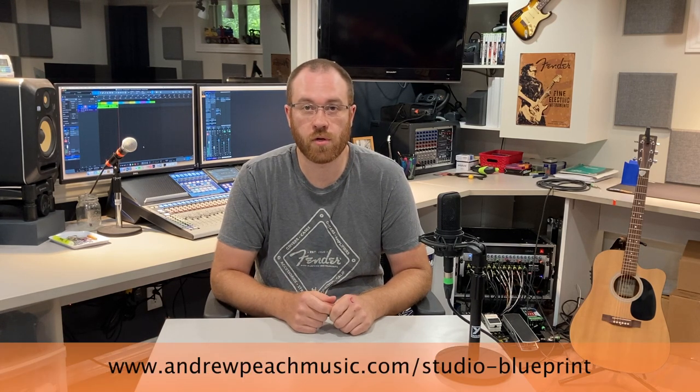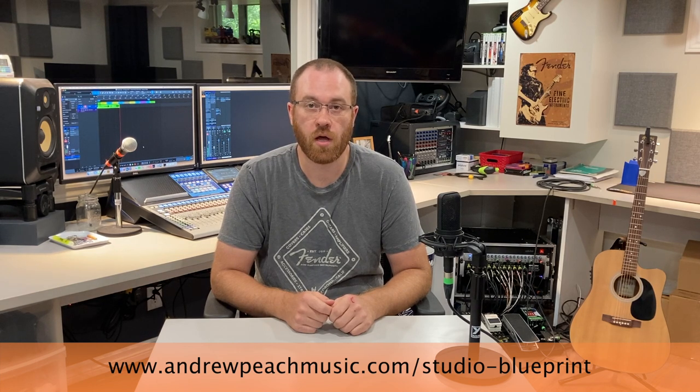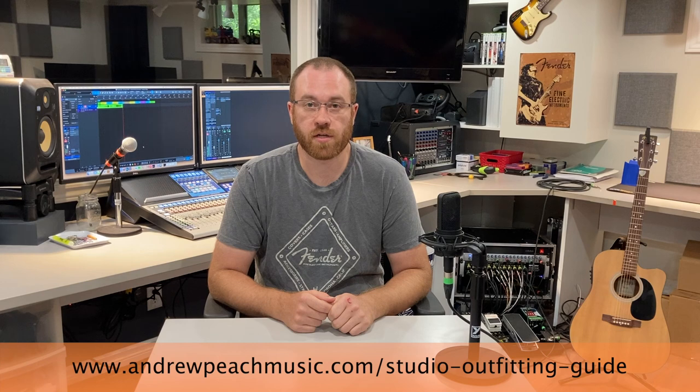Welcome to episode 2 control room tour. Before we jump into the tour, I just want to offer you a couple free gifts just for watching this video today. The first one is my home studio construction blueprint. If you go to www.andrewpeachmusic.com/studio-blueprint, you can pick up my home studio construction blueprint. It's a 10 step guide for building a home studio. This is my second home studio now, so hopefully that'll be helpful to you.